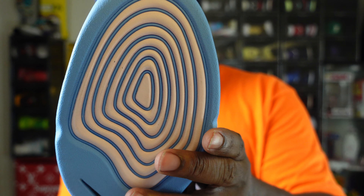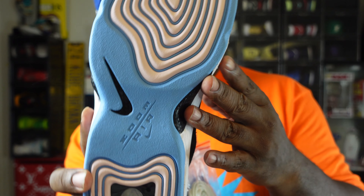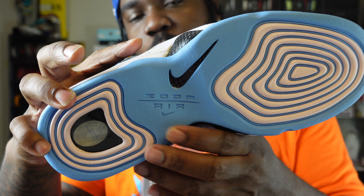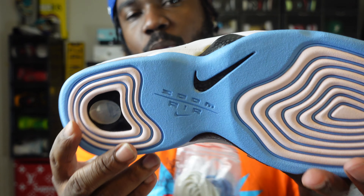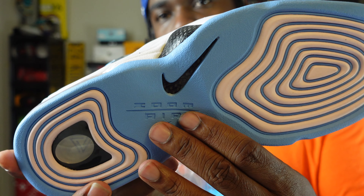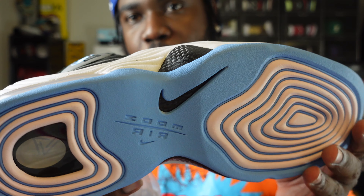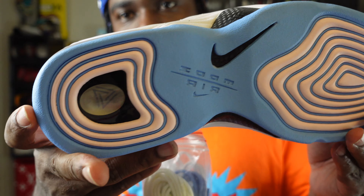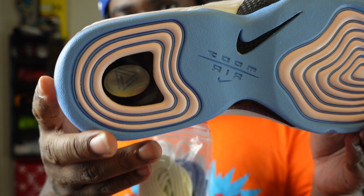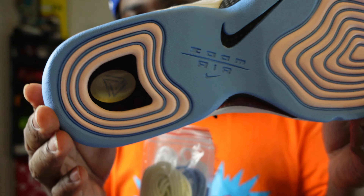The bottom of the shoe has that Shaq Reebok hypnosis look — super dope. This sneaker was like the first to introduce Zoom Air. I remember the Jason Kidd and Gary Payton shoes back in the day had that hypnosis look too. The inside bubble has the Social Status logo in there — dope.